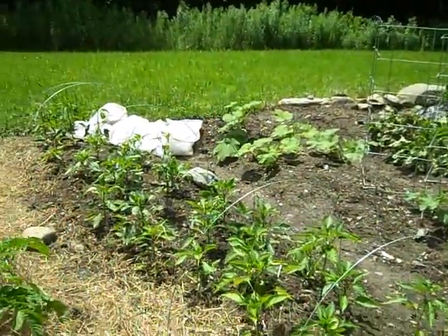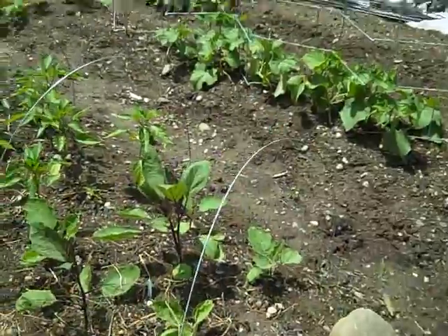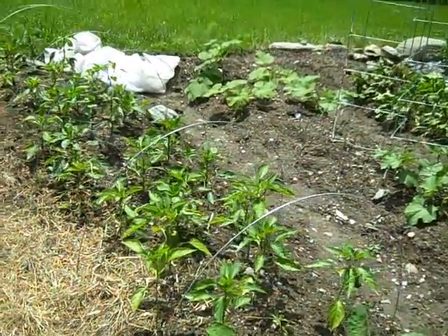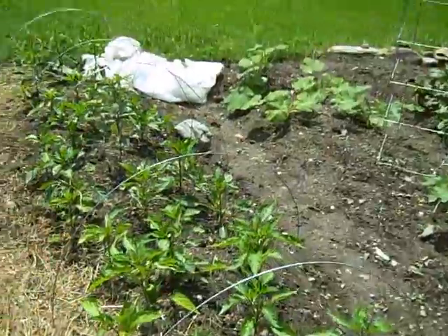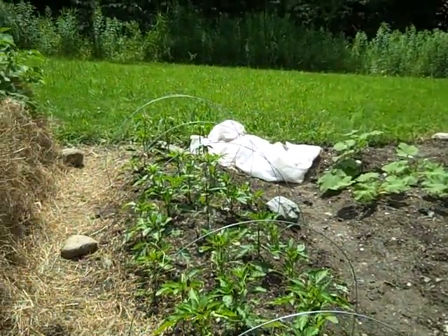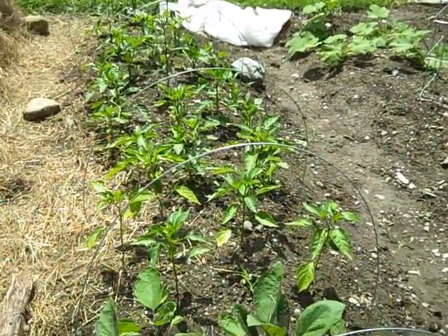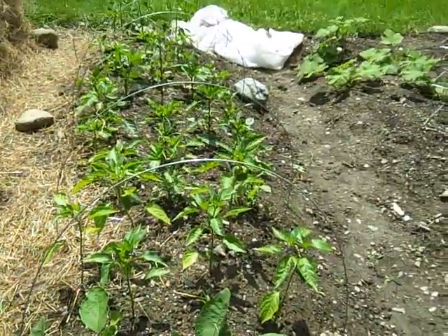Over here we've got peppers — just about a whole garden bed of them. I freeze peppers; you just chop them up or slice them and put them in the freezer, no need to parboil or blanch them. We've got hot peppers, sweet peppers, and right here we've got some eggplant — never grown eggplant before so we'll see how that goes. Peppers need a lot of heat so we've got hoops and cloth covers. It's uncovered right now because some plants have flowers that need to be pollinated by bees, so I take the cover off every couple of days during the day and then it goes back on.